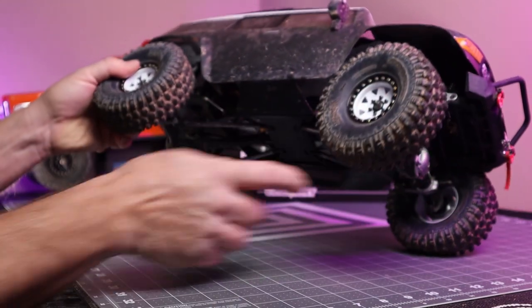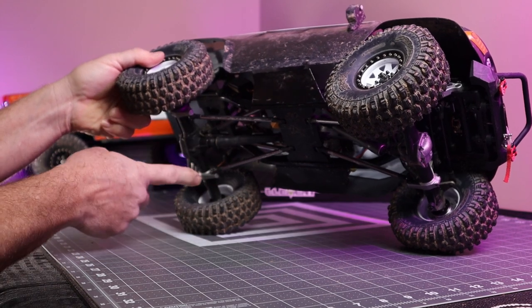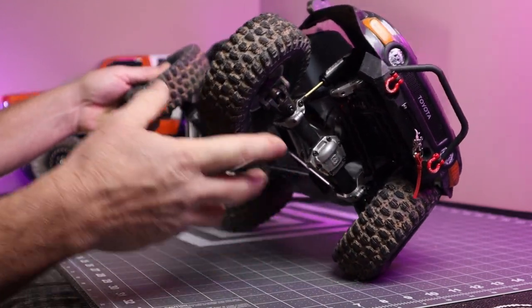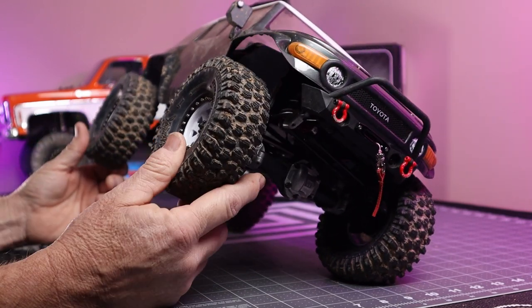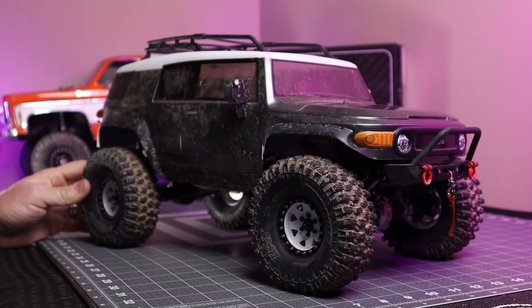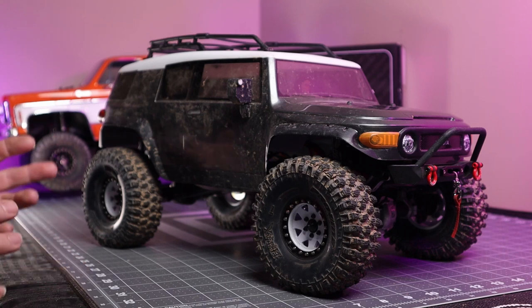The RTR version had plastic links whereas this one has aluminum links. It does have beef tubes in front and rear axles that come with the builder's kit. It has CVD front drive shafts versus the universal drive shafts that the RTR came with, so it has a little bit better turning radius. Those three things alone would have cost enough to add to the RTR that it just made sense to sell the other one and buy the chassis kit.